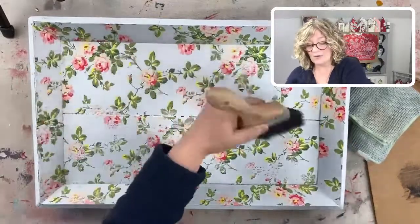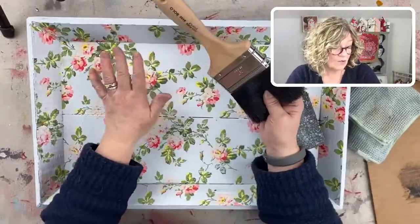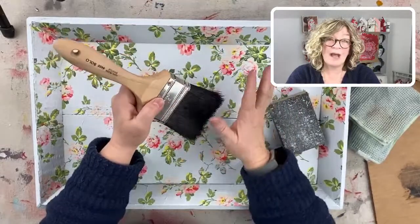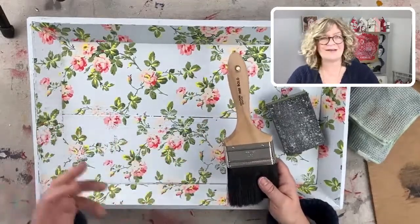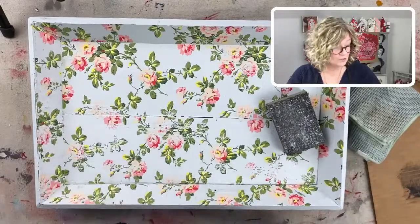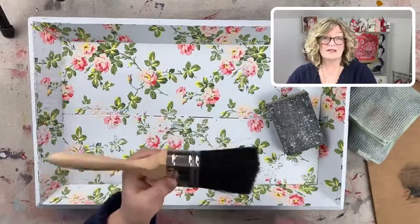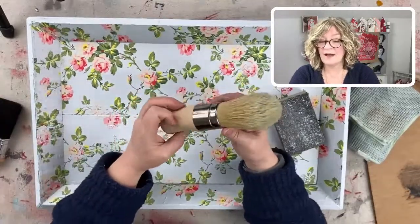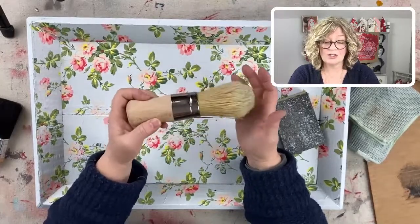I use this big brush to get rid of all the dust. We can't leave any dust on this when we're waxing, because we don't want the paint dust to mix in with the wax and create another color — unless you want to create a colored wax, but I don't. So I'm going to be dusting away everything I produce when I sand. I always use a natural bristle waxing brush to wax with.